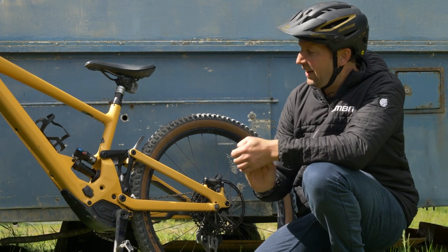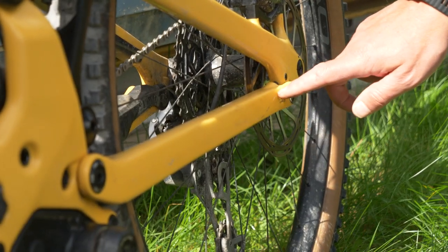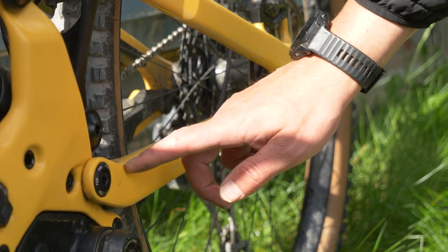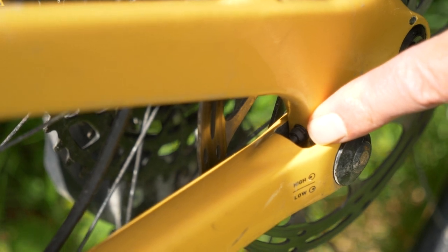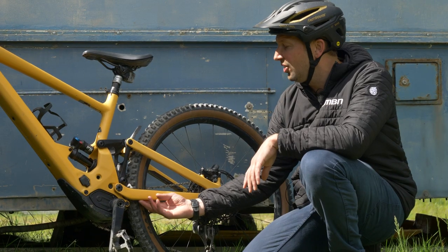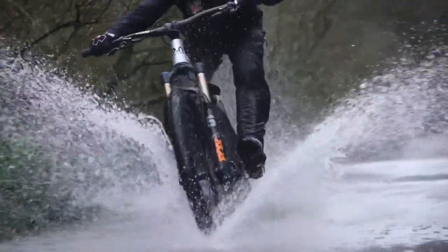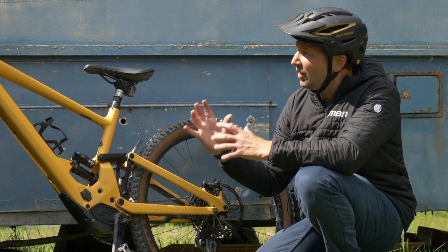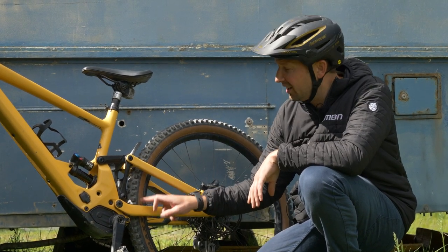Another lead that can potentially fail on your e-mountain bike is the wire that runs from your motor down to the speed sensor on the rear of the bike. This monitors and relays all that information from your rear wheel back to the software in the bike. If you've got this wire mounted externally on your chainstay, it can get damaged by trail debris or even get snagged in the suspension linkage. If you've got no speed reading coming from your rear wheel, then this is probably your likely culprit.